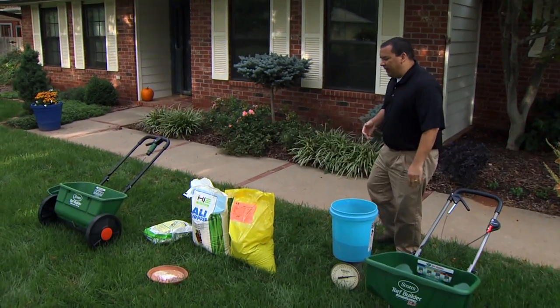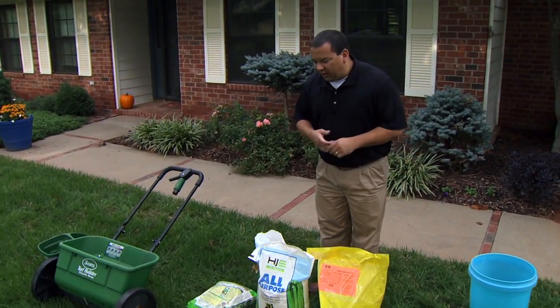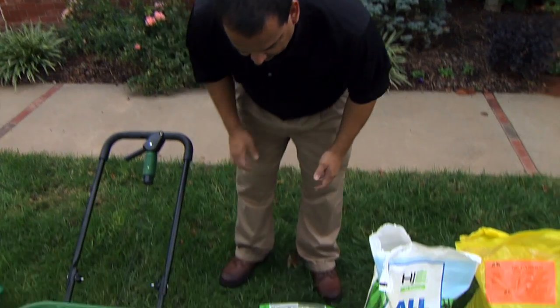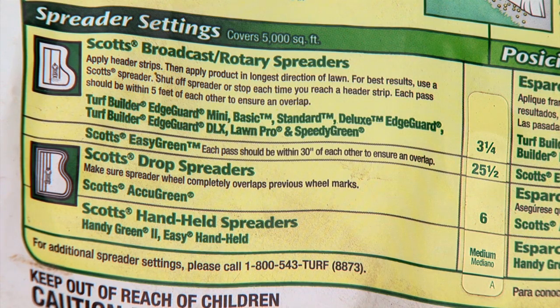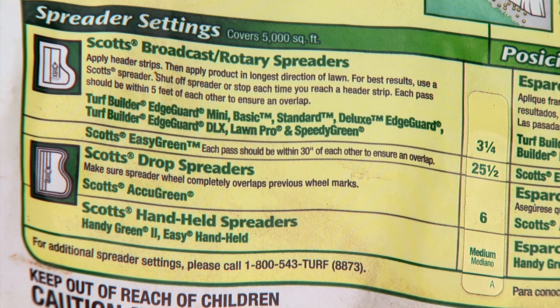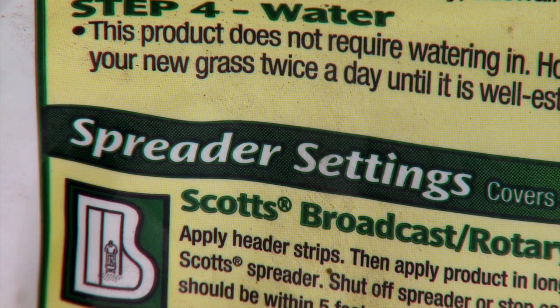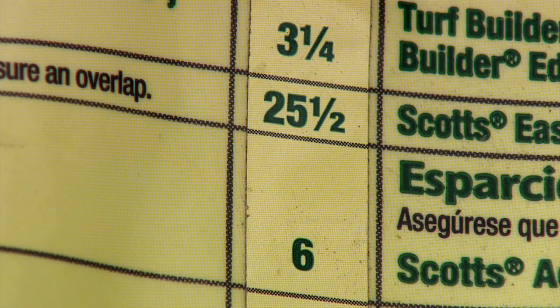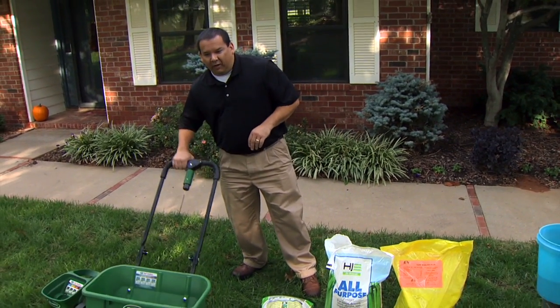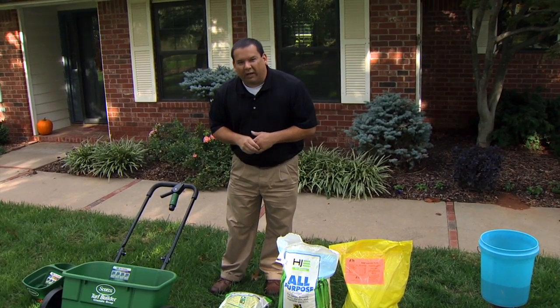Before we get started with calibration, calibrating spreaders can be sometimes a difficult and challenging job — we have to do a little bit of math. If you want an easy route, you can take your favorite brand of fertilizer and get a matching brand of spreader. On the back of that bag it will tell you: with this particular spreader and this fertilizer, set it to setting number six, put your fertilizer in, open the rotary or drop spreader, and walk across — that will apply fertilizer at the recommended amount.